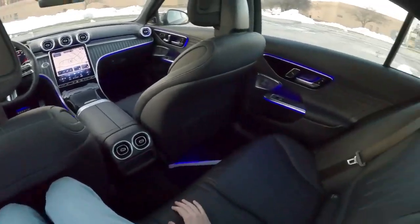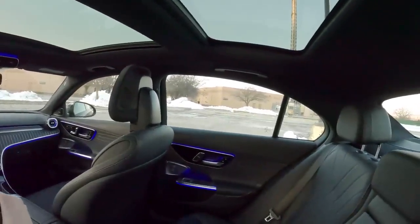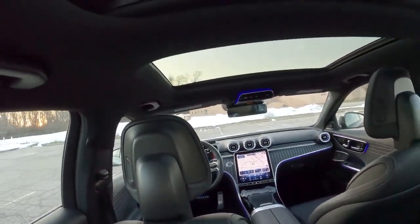As far as room goes, I am 5-foot-11 and sat behind myself — I have enough room. These seats are actually designed in such a way where they arch back to give rear passengers optimal leg room, and they're doing a pretty good job. You could definitely fit four adults in here with no problem, and I've got a good amount of headroom as well — partially because of this optional $1,000 panoramic roof. With the shade open you get a little bit of extra headroom, which is kind of neat.